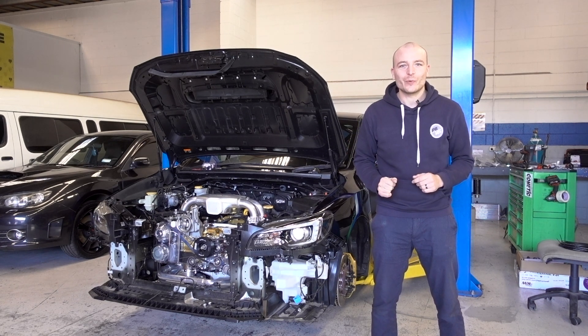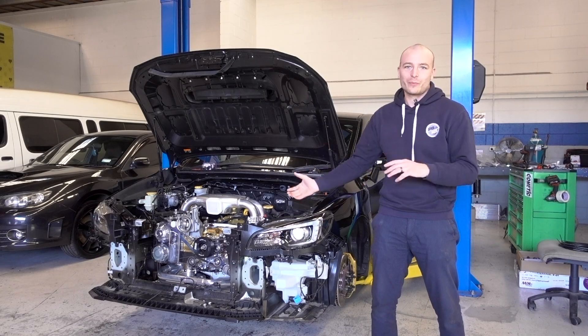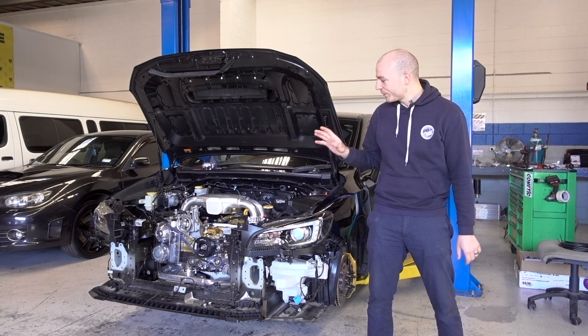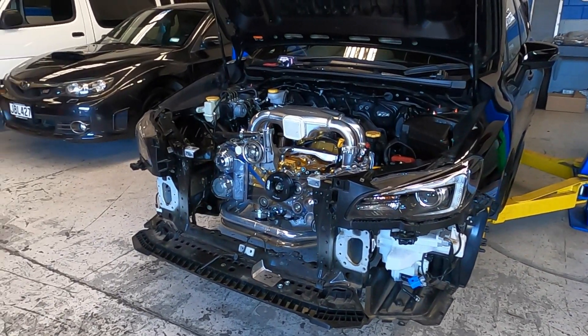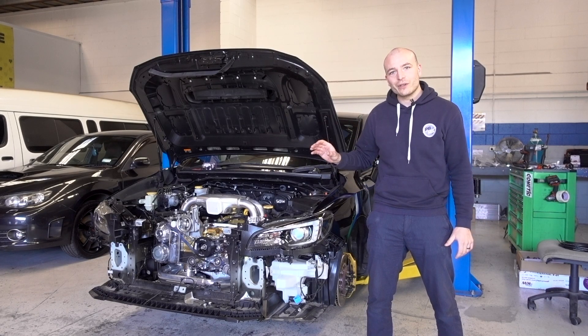Hey, it's Patrick from Possum Born Motorsport and we're giving you another update on the billet block project. We've done a bit of work on the suspension, dummy fitted the engine, started fuel system upgrades, and we've also relocated the battery. We'll go into a bit more detail and show you what we've done.